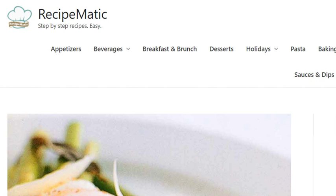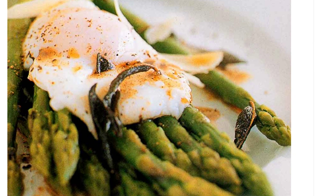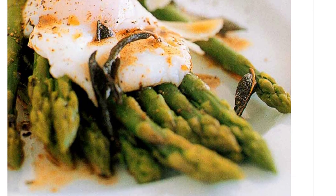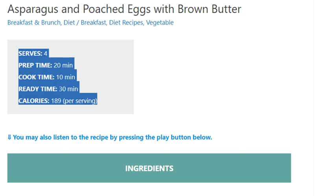Asparagus and poached eggs with brown butter. Serves 4. Prep time 20 minutes, cook time 10 minutes, ready in 30 minutes. Calories: 189 per serving.